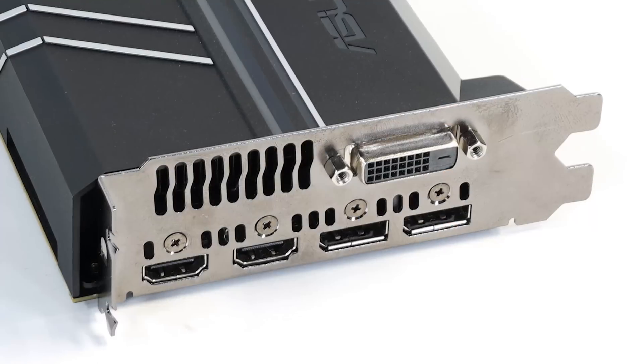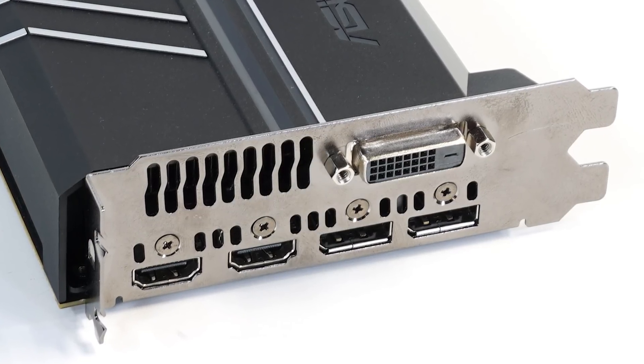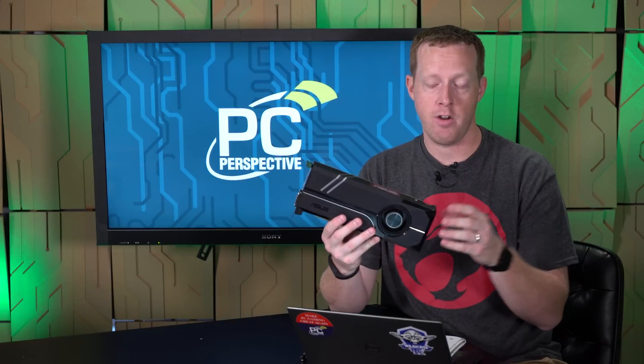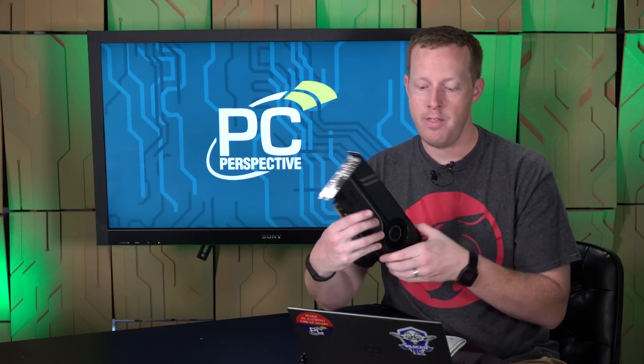In terms of cost, this is the one that Asus is targeting at that $249 MSRP that we've all been talking about from NVIDIA, although it's still very hard to find GTX 1060s that do that.